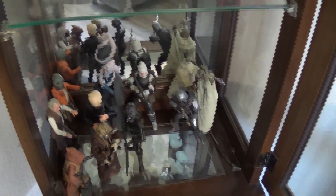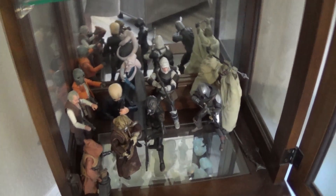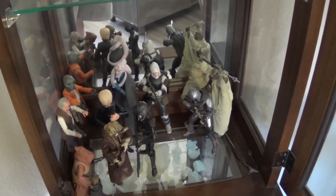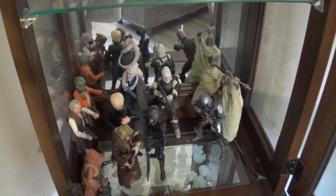Doesn't look too hard but we'll see. As you can see it's getting pretty crowded in there and pretty jumbled. I think what I'll do is start with the bottom section and pull these guys out and see if I can get them set up on these bases.